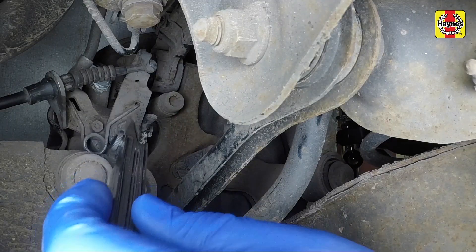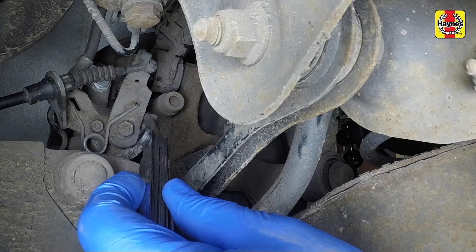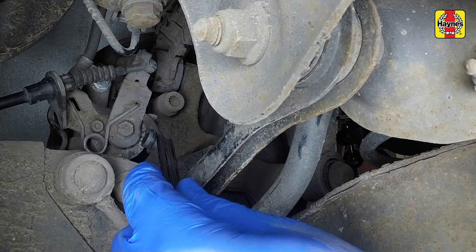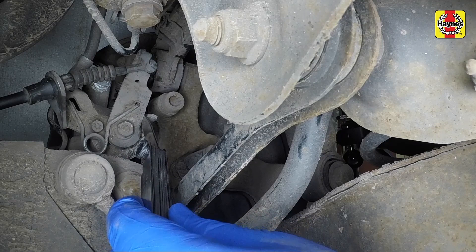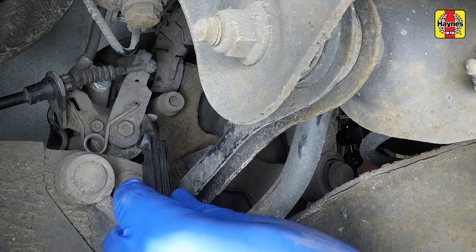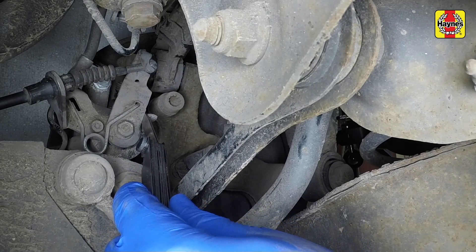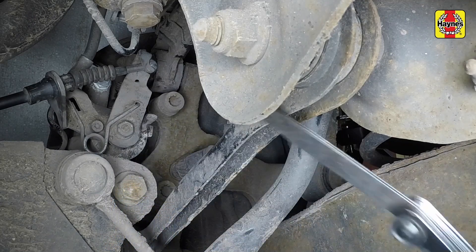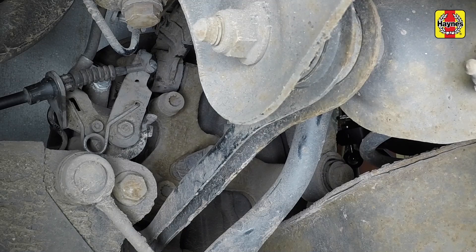Tighten the cable adjuster nut until both handbrake levers just move off the caliper stops. Ensure that the gap between each caliper handbrake lever and its stop is between 1 and 1.5 millimetres and ensure both the right and left hand gaps are equal. Check that both wheels and discs rotate freely, then check the adjustment by applying the handbrake fully and counting the clicks from the handbrake ratchet. If necessary, readjust.